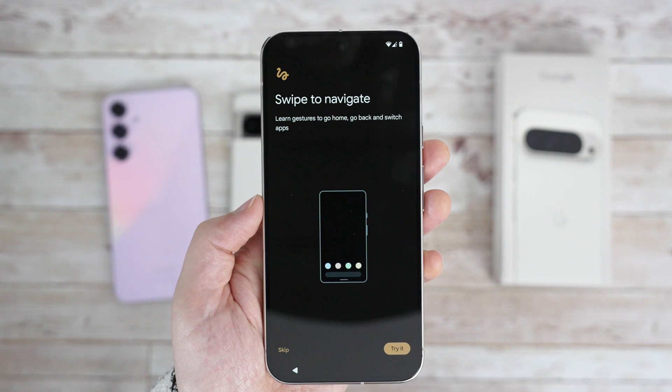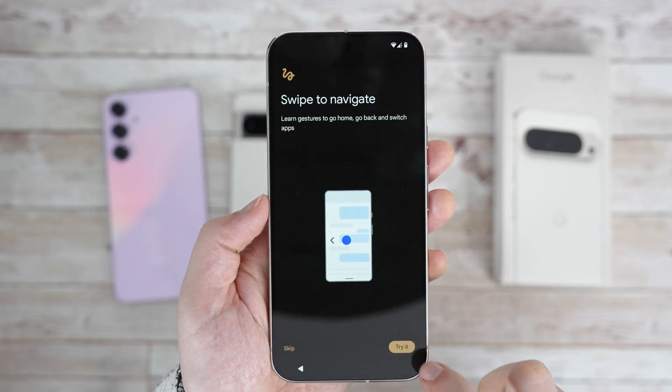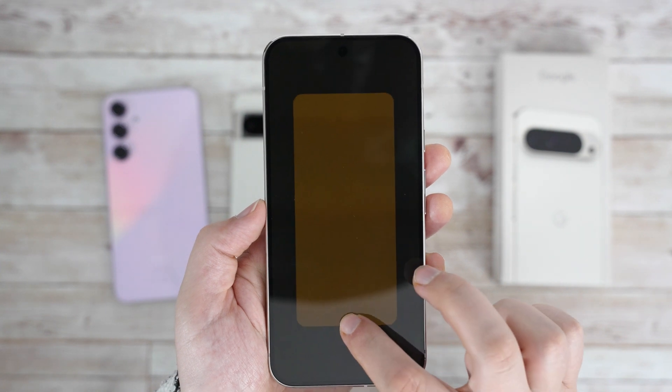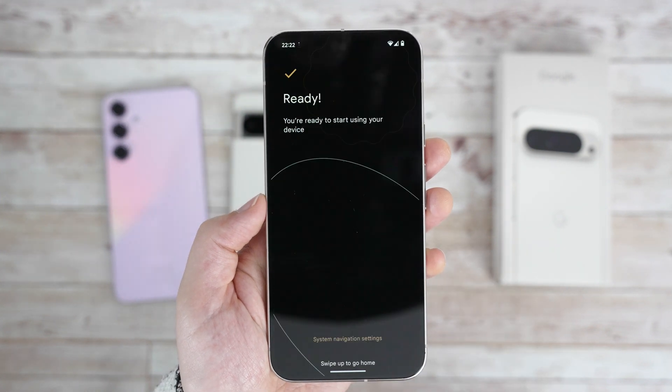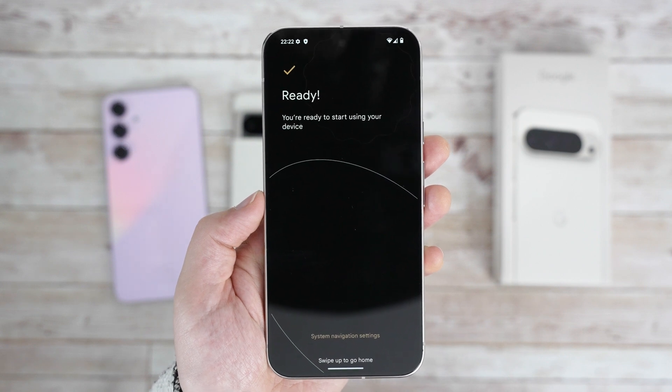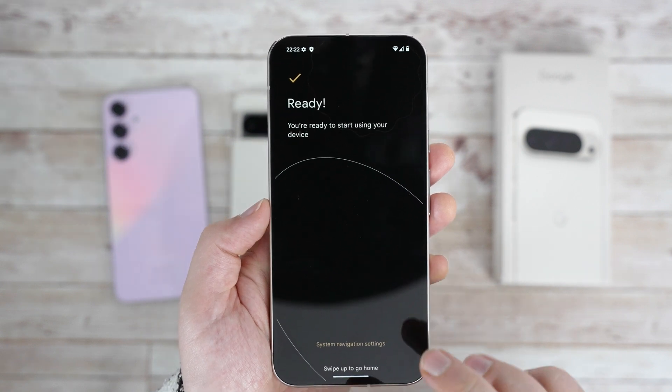Finally, a quick walkthrough of the gesture navigation. It's been my default since the Pixel 5, so I'll definitely continue using it. And that's it – the phone is now ready to be used. The whole process took me just around 20 minutes, and that included filming, so it was quite smooth.